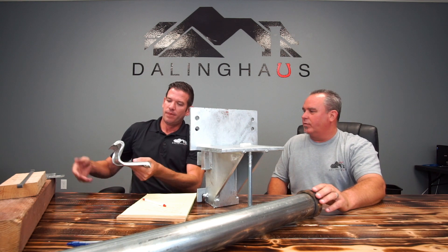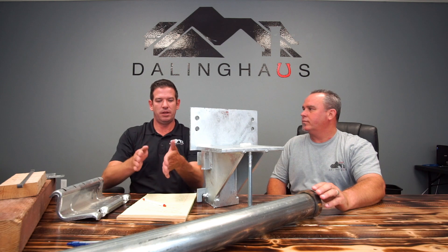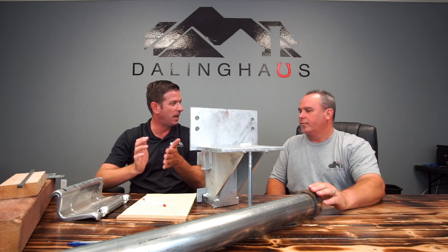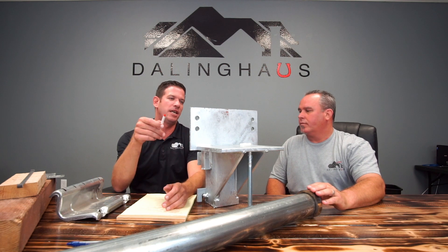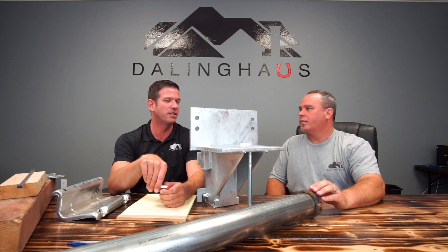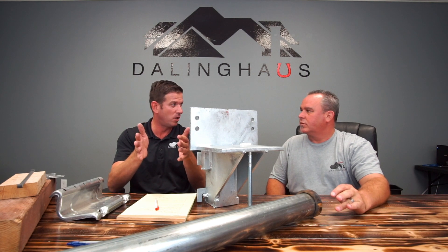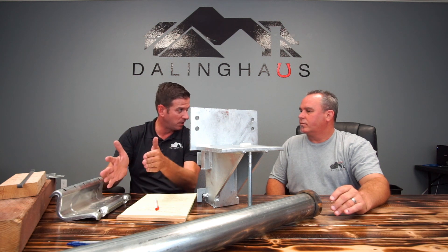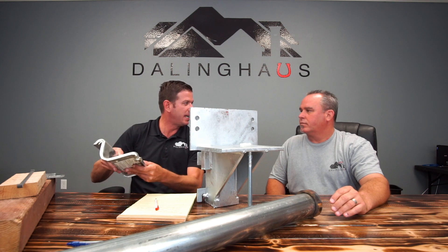That bracket bolts onto the stem wall and the mud sill plate — it goes to the footing and then the sill plate. In Napa, a few years ago, there were some pretty major earthquakes, and some of those structures were not bolted to the stem wall, so they shifted off the foundation. These brackets are to help them stay together and stabilize.